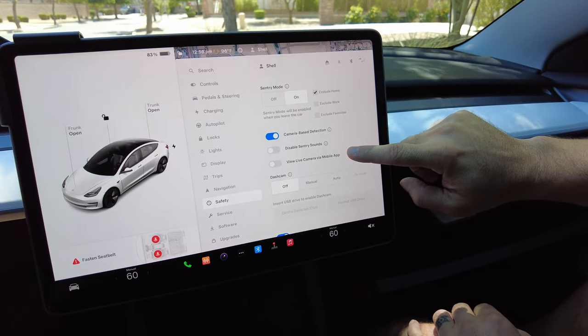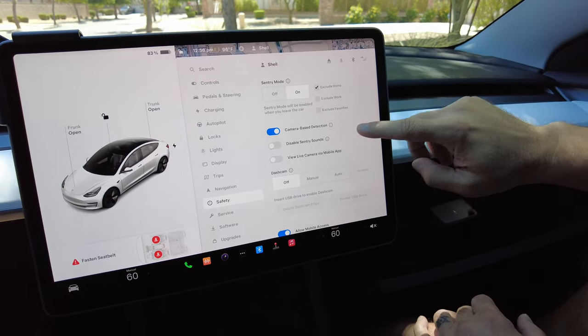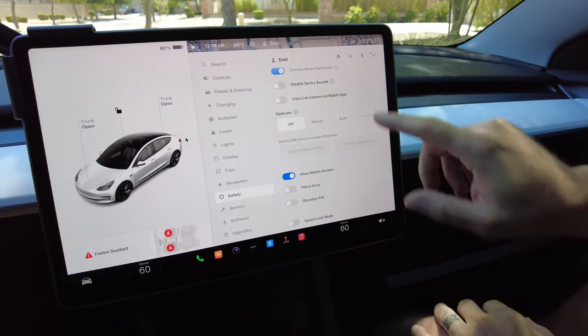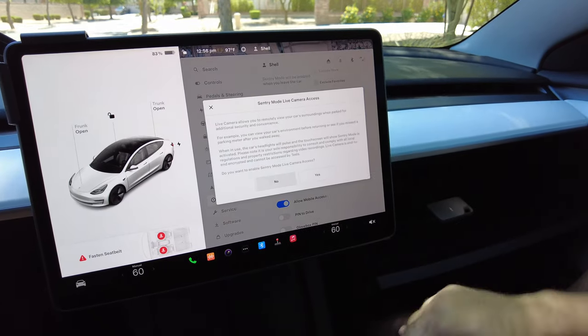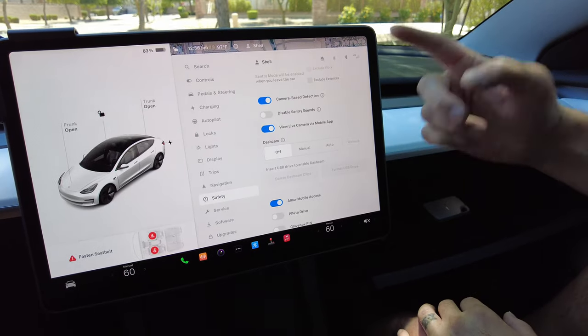One thing to keep in mind: Sentry Mode will drain your battery every time it turns on, because it's basically turning the car on anytime somebody walks by. So expect a little bit of battery drainage. Also, Live View on the mobile app is pretty cool — obviously if you're checking that a lot, it'll use more battery too. But we're going to go ahead and turn that on.